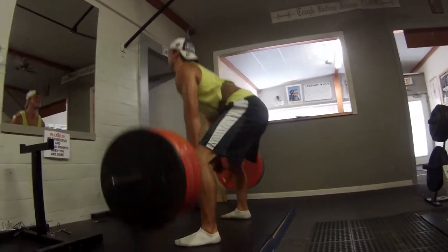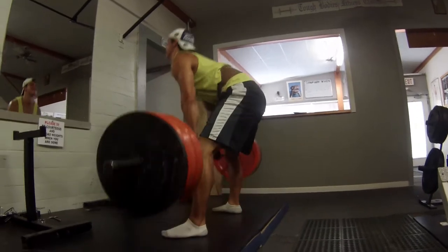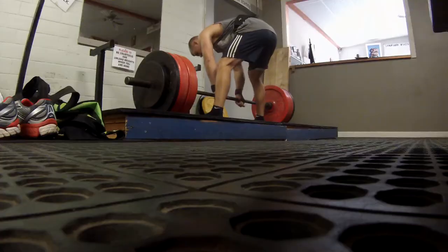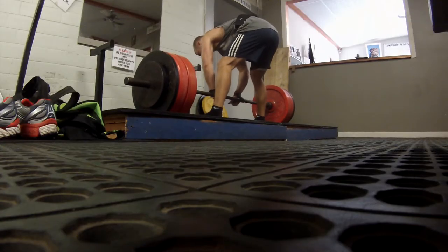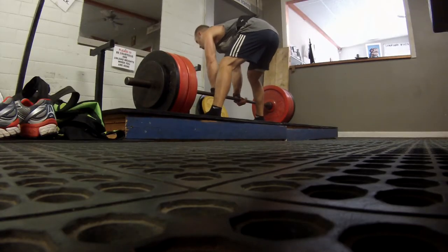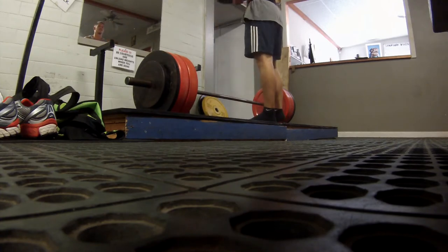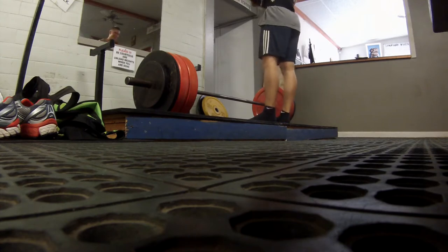Yeah, it gets us excited to deadlift again because it's something new and not just the same over and over. And hitting this with a wider stance also hits a lot more of the inner thigh area. So we're trying to make our legs a little thicker — maybe that'll help.